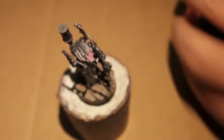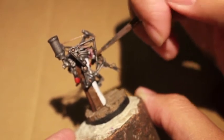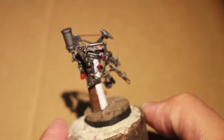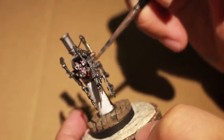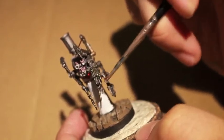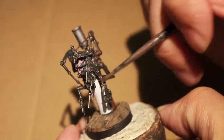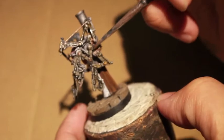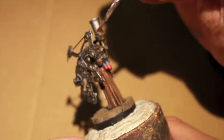Seraphim Sepia — this is actually a tip I found in an old White Dwarf. Seraphim Sepia is not as dark brown as Agrax Earthshade; it actually has a little bit of a yellowish tinge to it. What that does is create this really awesome, oily, older look to machinery — especially silver. It looks almost like corrosion, but not quite — it's just yellowed with age, which I think is fantastic for any kind of Warhammer 40K Imperium model.